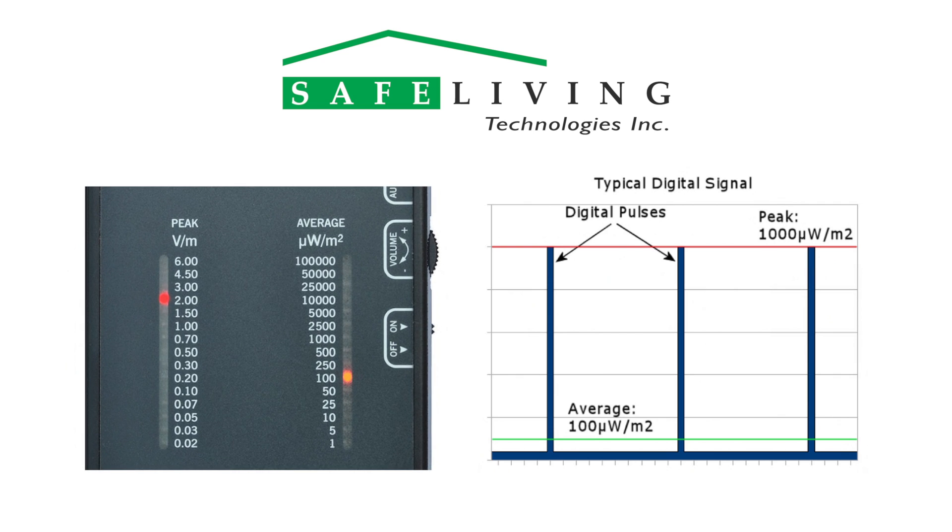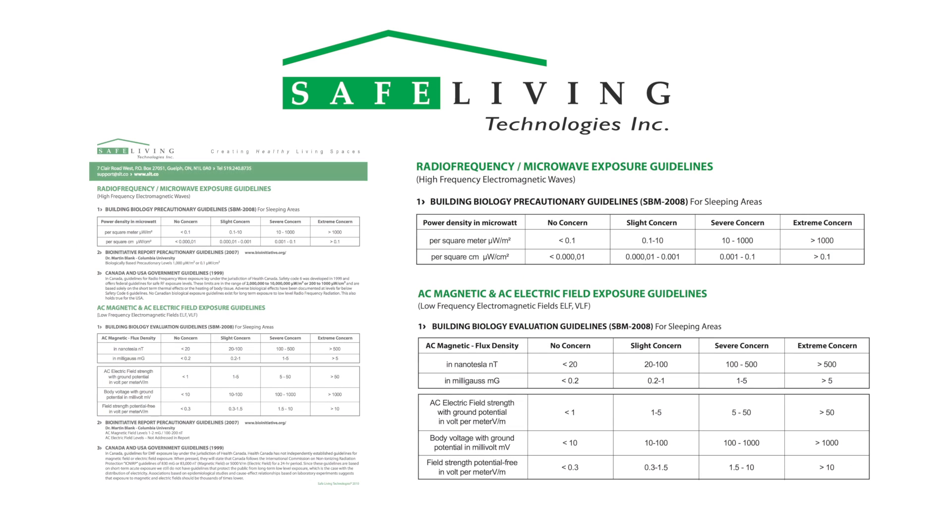The reality of modern high-speed digital services is that the peak power levels are much higher. Once you have determined the highest peak reading, compare it to the latest building biology guidelines. Currently, SBM 2008 is the most recent building biology standard. A reasonable goal after mitigation would be to have levels reduced to the slight concern level in microwatts per square meter as shown.